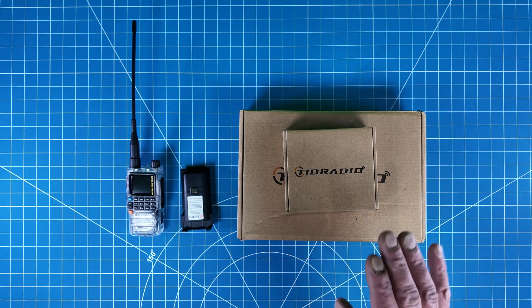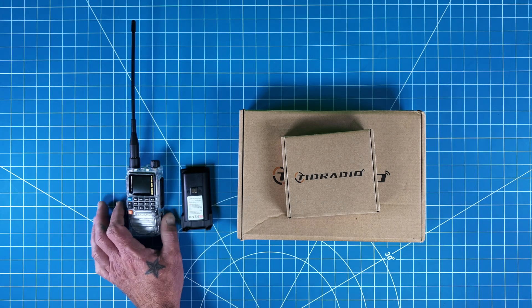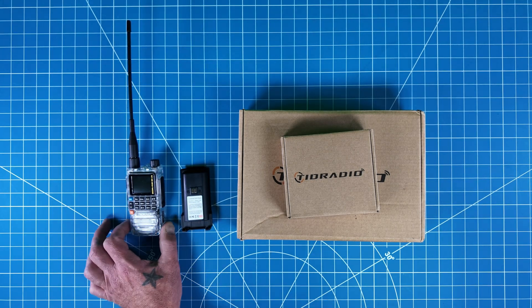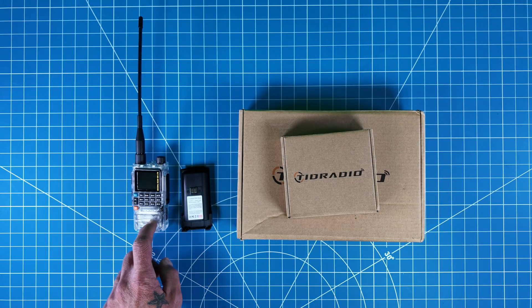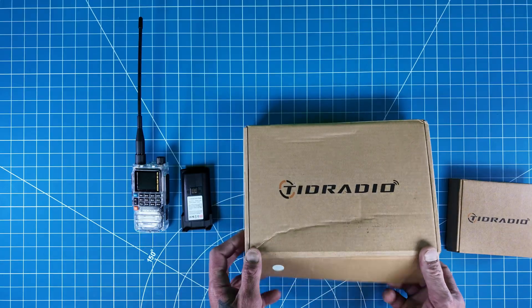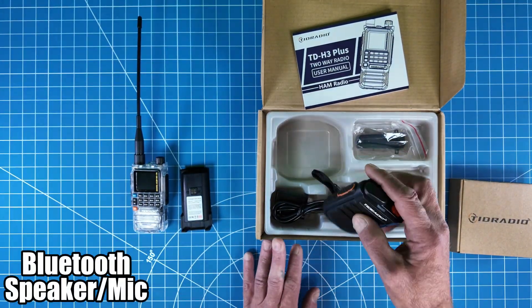Normally I don't do this first, but let's show you what's in the box because there's something different that comes with this TID radio. It is Bluetooth — but not only Bluetooth programmable this time — it comes with a Bluetooth microphone that you can use with it.